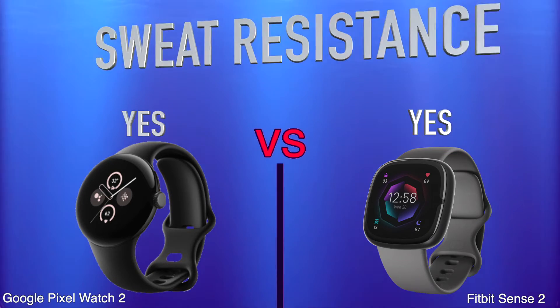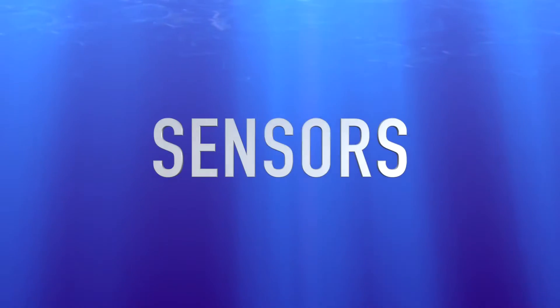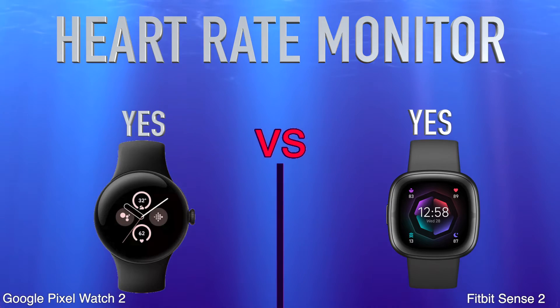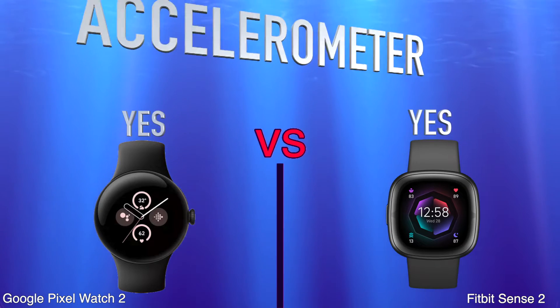Watch band is replaceable, sensors, heart rate monitor, barometer, accelerometer.